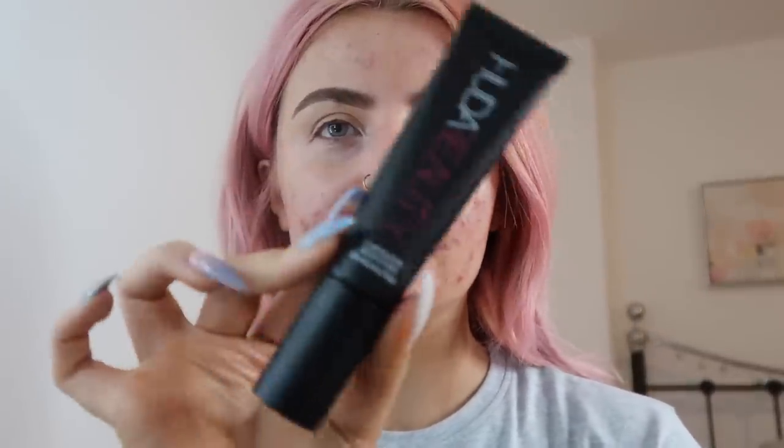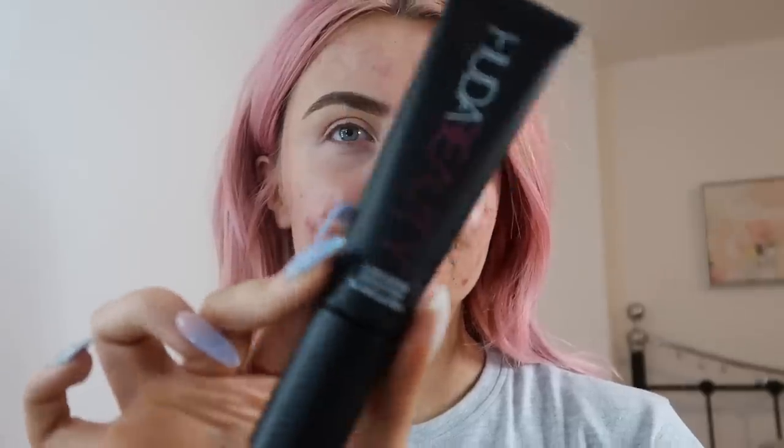So yeah, let's get started. First thing I'm going to use is the Huda Beauty Complexion Perfection pre-makeup base. I've used this once before and I really liked it. It's got a really nice feel to it so it just glides on the skin. It's thick but it's not too thick and it just applies really well.